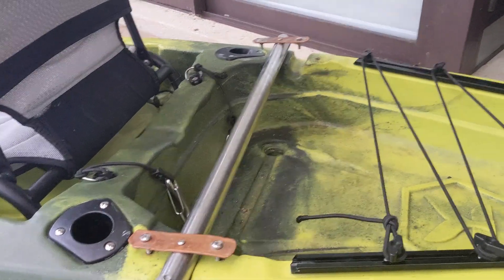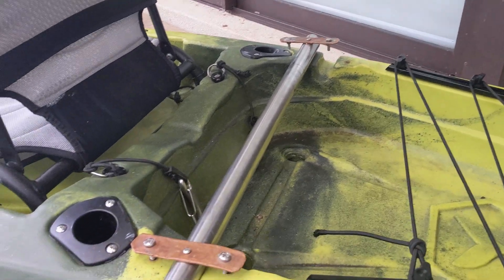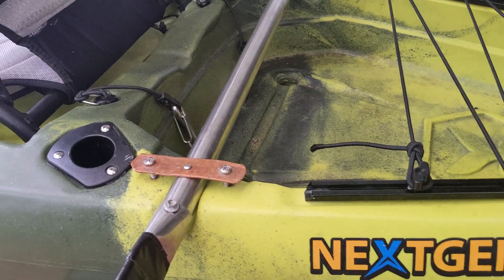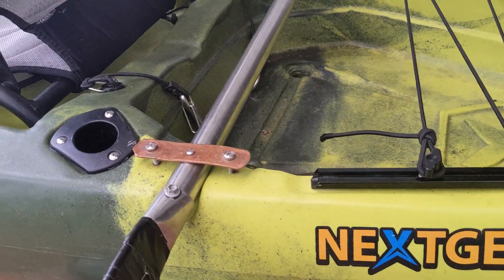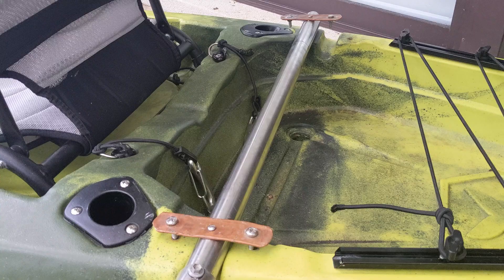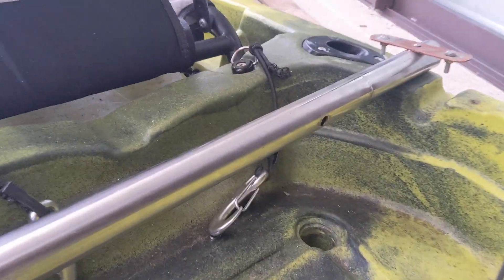Just sharing my solution for an expensive metal bar that you can buy, which doesn't exactly look like it works anyway. I have a lot of metal lying around the place I work, so I grabbed a bar and welded it